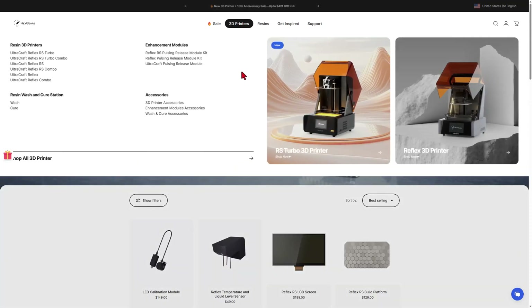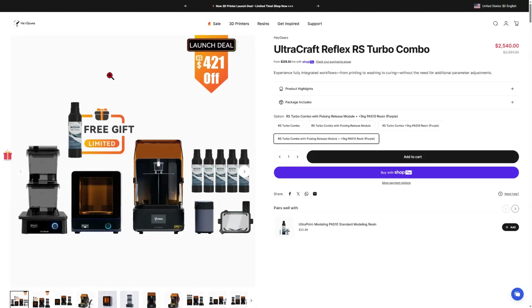Really quickly, I want to highlight what we're playing with. If you hit 3D printers and the RS Turbo Combo, this is a glimpse of the full package. And this is the awesome heated resin tank.